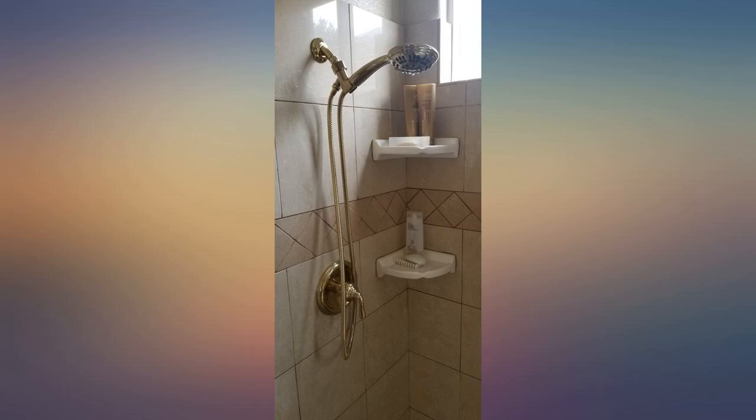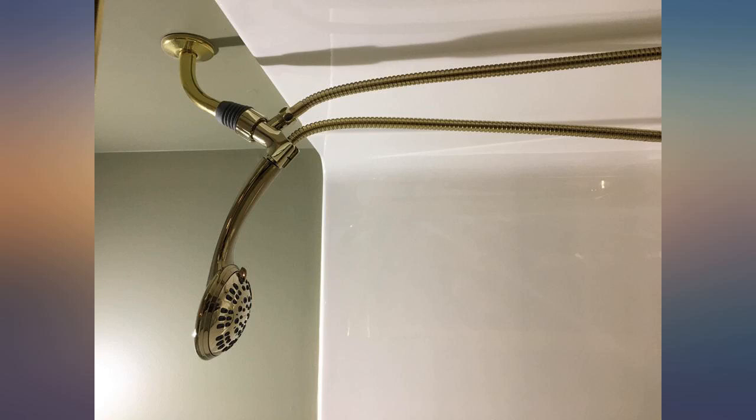Now I get a really powerful stream of water. Since it's a very large and high stall shower, it's great having the extra long cable. Buy it — you won't be sorry.